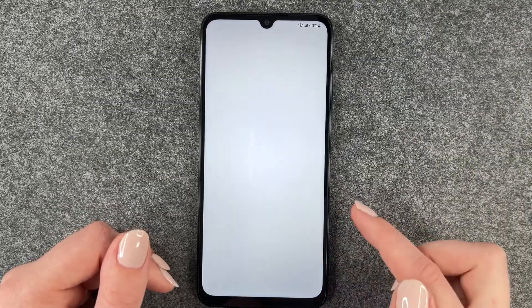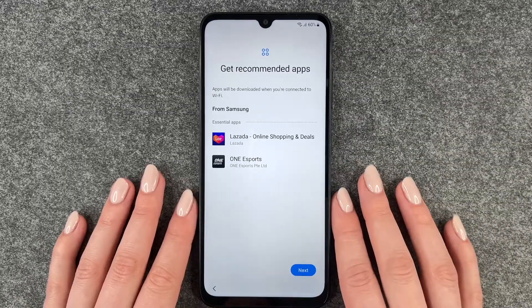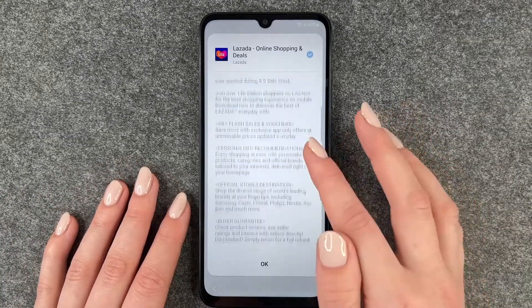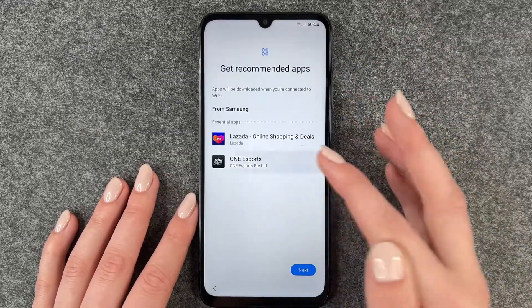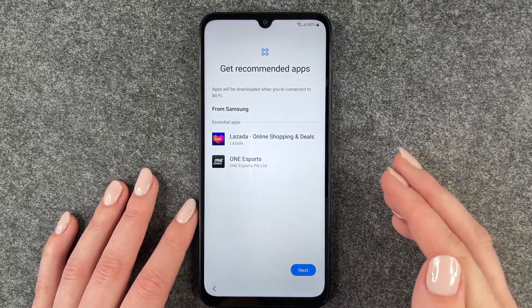Now we come to 'access your assistant with Hey Google' — we'll skip this part right now. Now it's getting our phone ready. It says apps will be downloaded when connected to Wi-Fi. We click on that, say okay — so these apps will be downloaded. We say next.